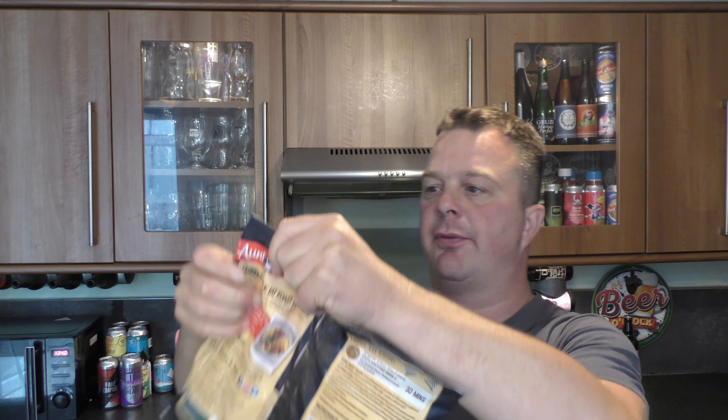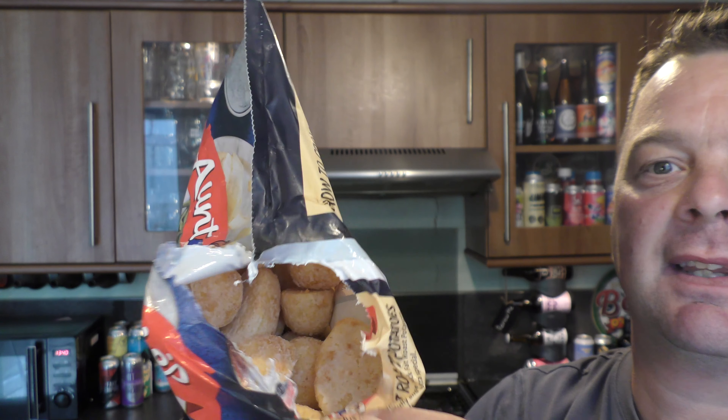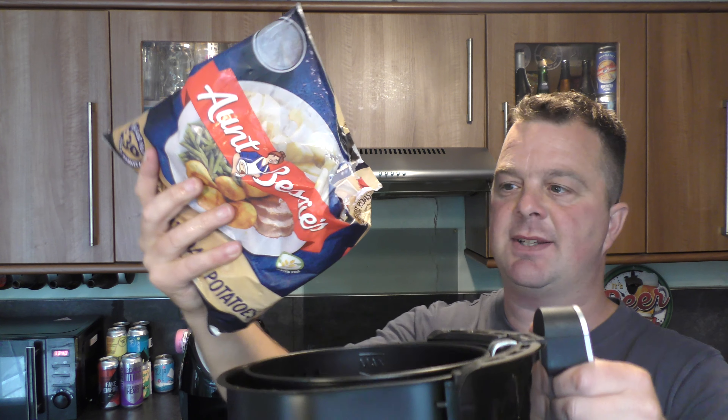So what you're going to want to do, without too much thought, is to rip these open. Maybe have a little look at them. They smell great! I'm going to get a few, just now, in this air fryer.